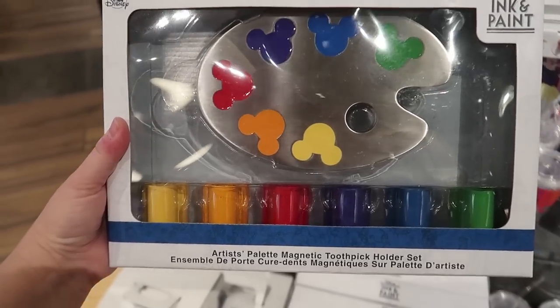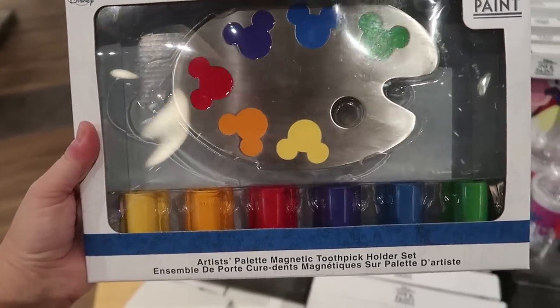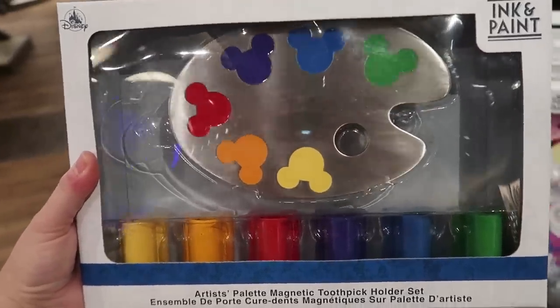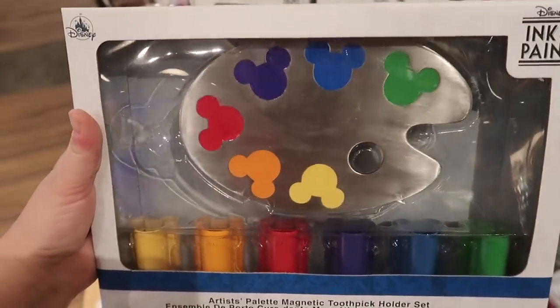This is an artist palette magnetic toothpick holder set. Who needs that many containers of toothpicks? But if you use decorative ones you can put a different decorative one in each. They're little Mickey holders and they match the colors. This thing has some weight to it and it's $39.99.